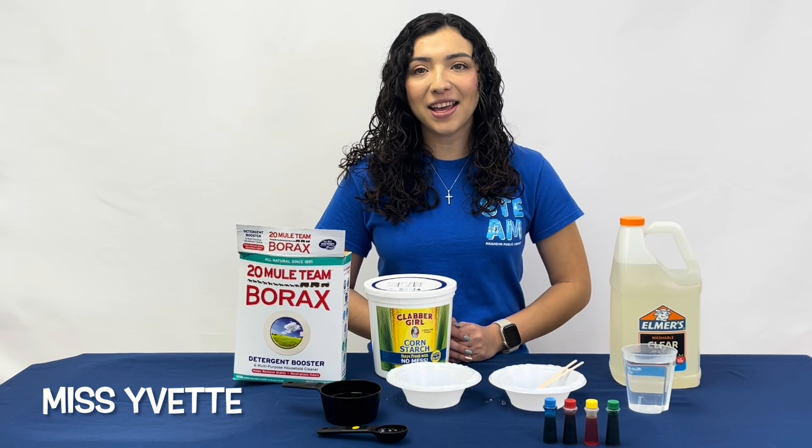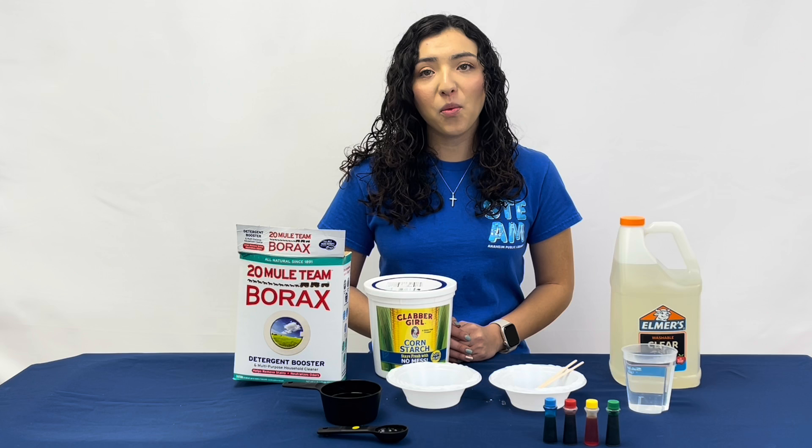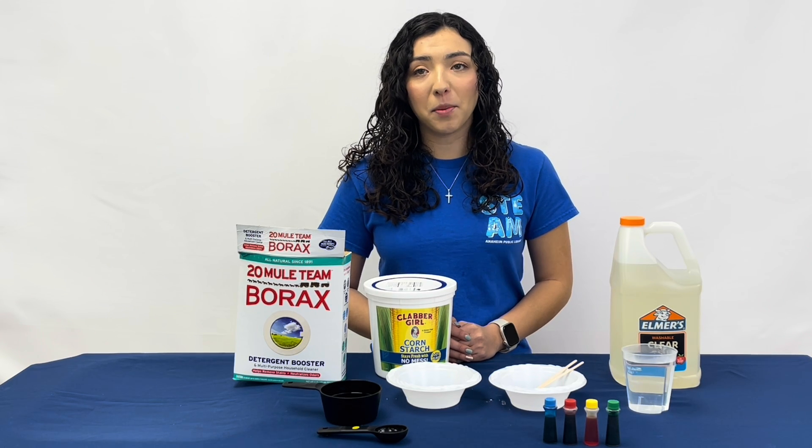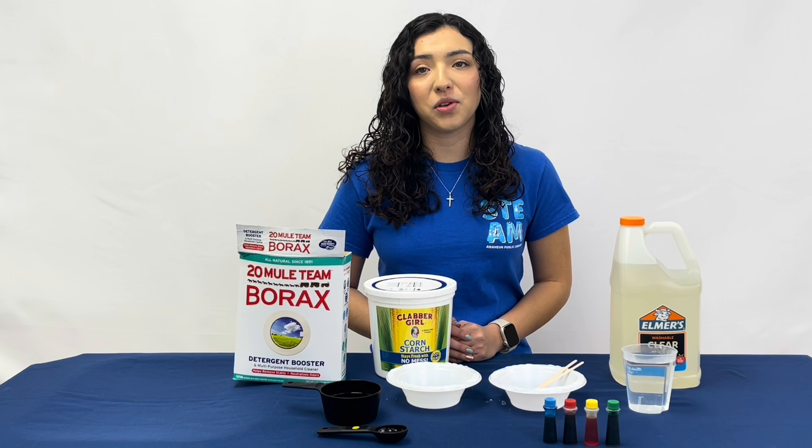Hello everyone, I'm Naseeva and today we will be learning how to make bouncy balls. The bouncy ball we will be creating today is made from a polymer. A polymer is a molecule made up of repeating chemical units.